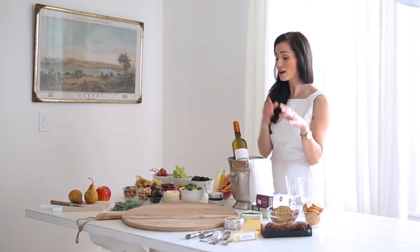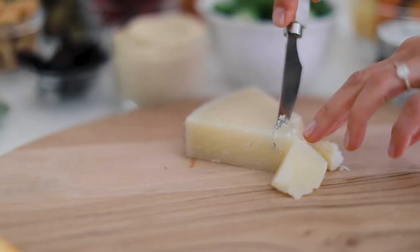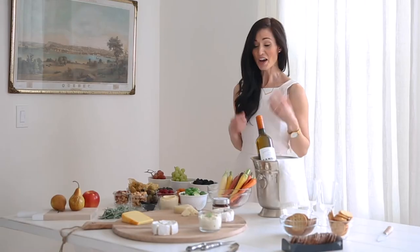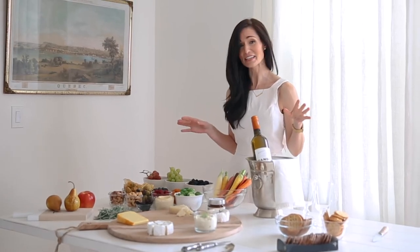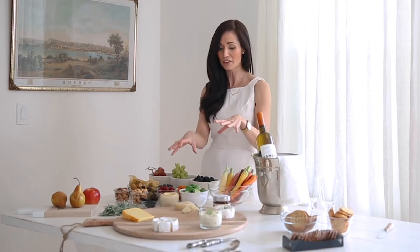So we're going to work our board starting with the cheeses, going in a clockwise fashion from the softest cheese to the hardest, most firm cheese, and then we're going to layer in all the other components. There is a lot going on on this table, so I like to tackle the bigger things first since they're going to take up a larger space on the board. It makes more sense to get those on first and then fill in the little gaps with everything else.